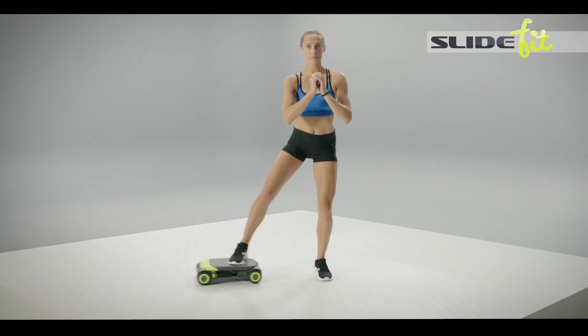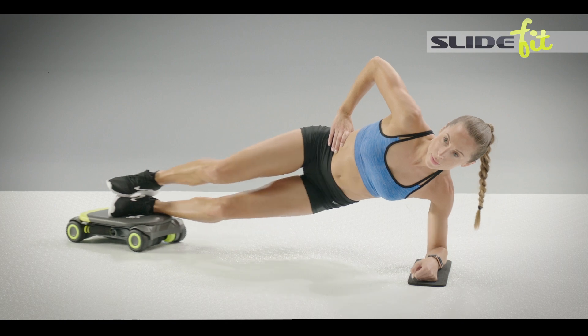Blast away your lower, middle, upper abs, all in one smooth, stable motion.